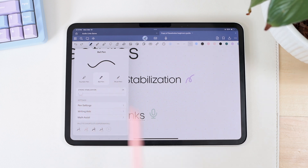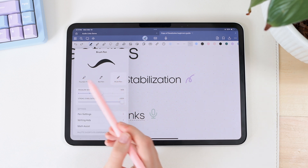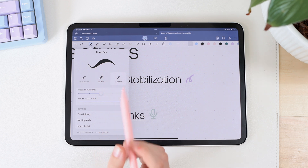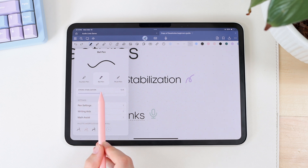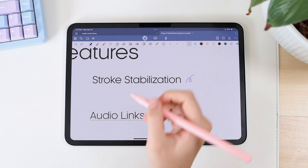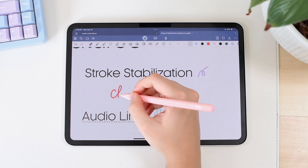Right now I'm on the ball pen. It also works for your fountain pen and brush pen, which is great because you typically use a brush pen for hand lettering. With the fountain pen and brush pen you get stroke variation when you apply more pressure. When I increase the stroke stabilization, it makes it much easier to control your strokes if you want to do some lettering. I'm just going to write down a word in hand lettering style to show you.